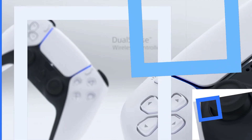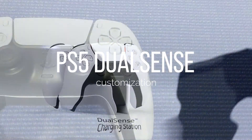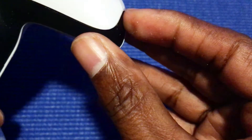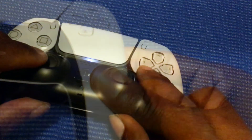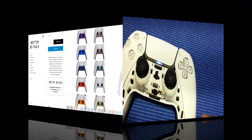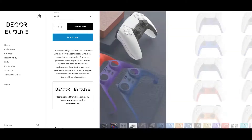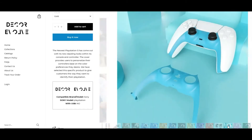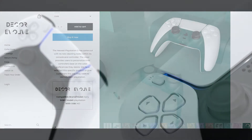Number five: the PS5 DualSense. The PS5 DualSense controller is highly customizable. The center black area can be removed very easily and painted with any color that you desire. A company called Decor Evolve sells a variety of colors that look very professionally done. If you want your entire controller to be customized, you will need to pull the entire controller apart and paint it.